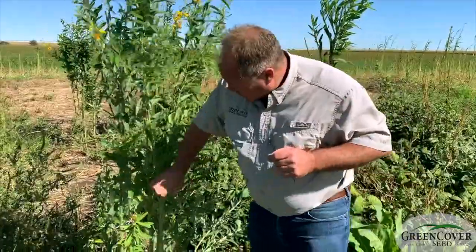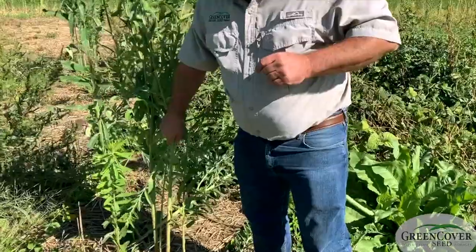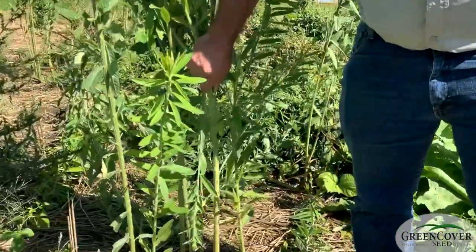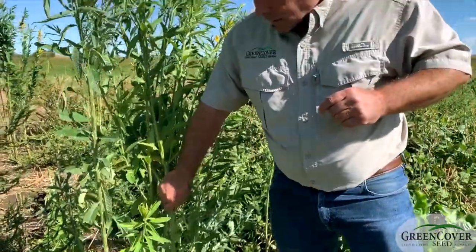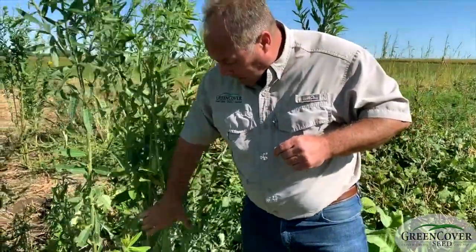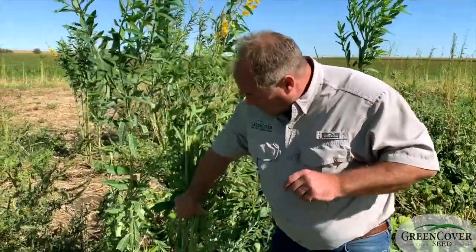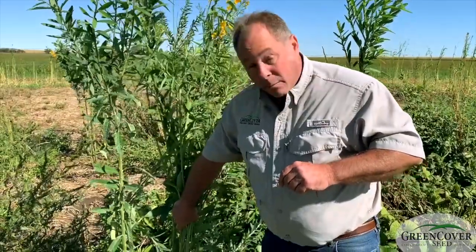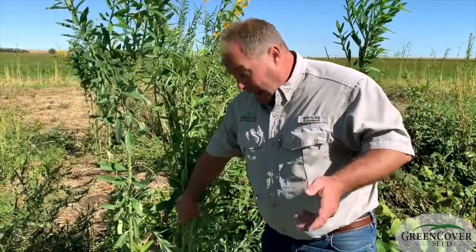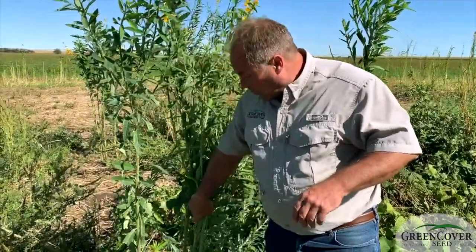It also has a couple other neat attributes. The stems are very hard and woody. When you lay these on the ground, they form a very persistent soil armor. It takes a long time for these things to decay, so that residue lasts a long time, providing soil protection. It'll hold up animal traffic and vehicle traffic — kind of acting like snowshoes that prevent further soil compaction.